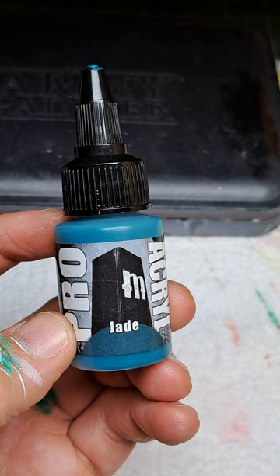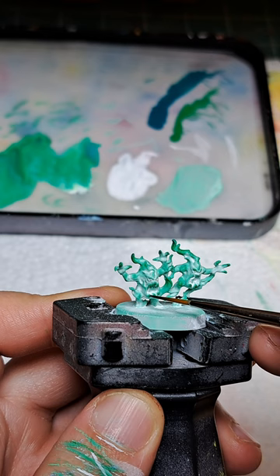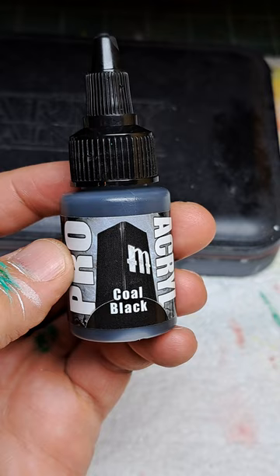Continue to darken the tips of the flames as well as the teeth with some jade. Next up we're going to be darkening the teeth by just adding some dots of coal black.